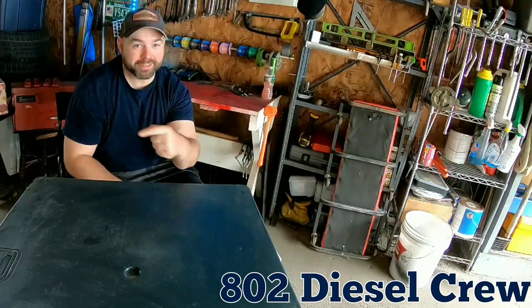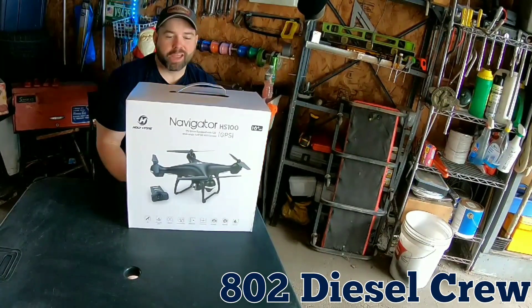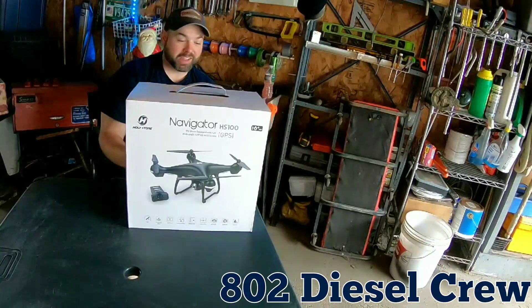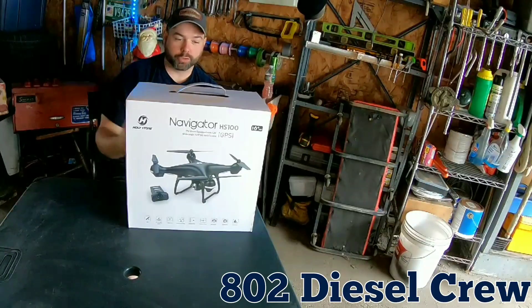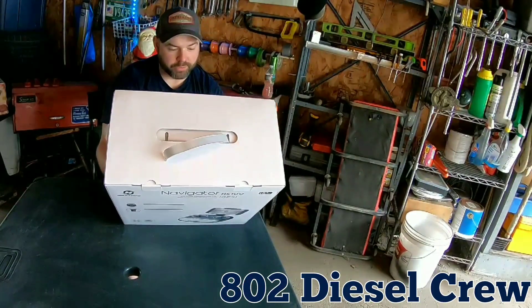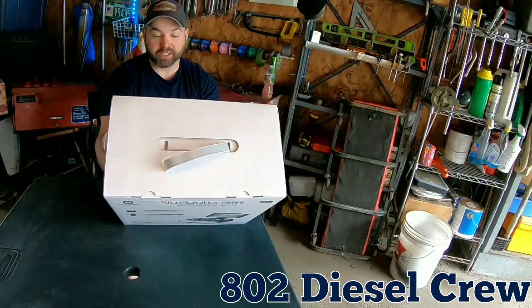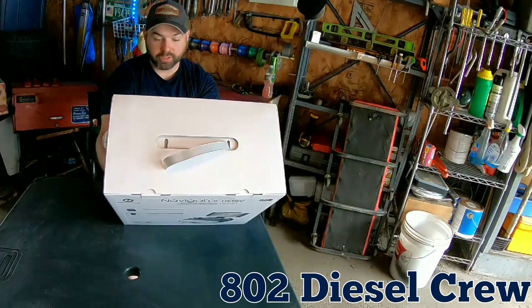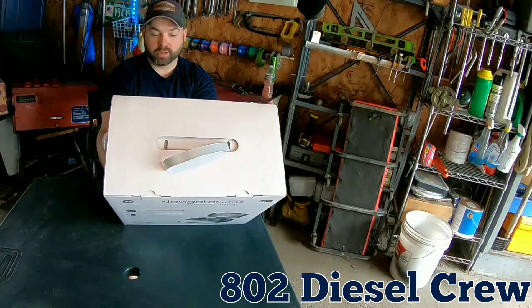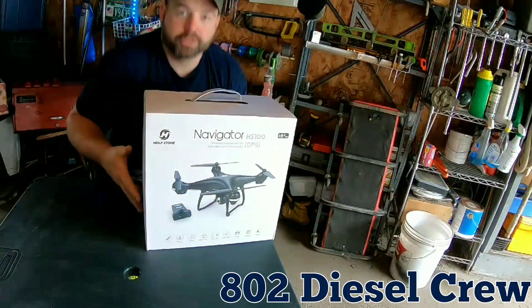What's up brothers, it's Eddie from 802 Diesel Crew. Today we have a special tool that's gonna bring us to new heights. We got a drone - this is the Holy Stone Navigator HS100. Some key features: full drone equipped with a 120-degree wide-angle 720p HD camera, GPS, one-key return home, follow me mode, intelligent battery altitude hold, headless mode, HD camera, 4-axis gyro, and a 4-channel controller.